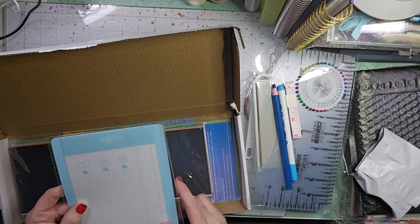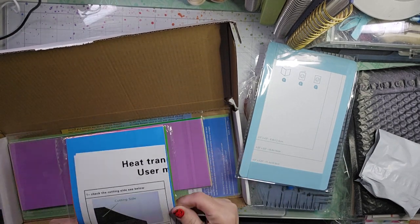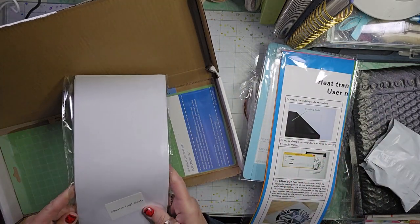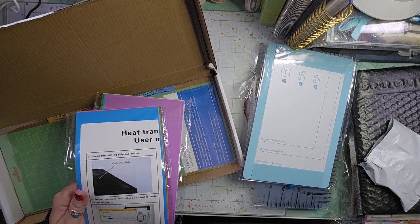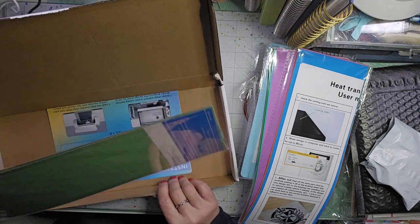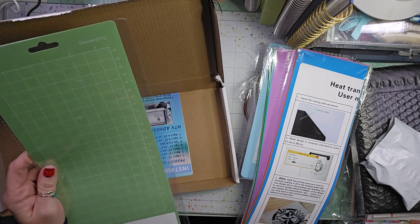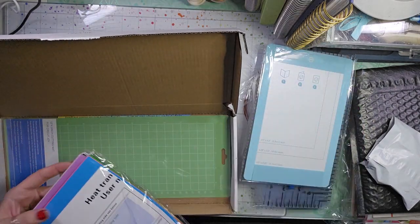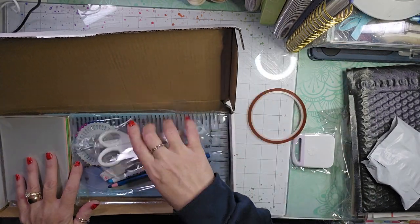This is a card mat for when you are making cards. These are heat transfer vinyl sheets, and these are adhesive vinyl sheets so you can make stickers and such. You can use a heat press and put them on t-shirts. And then you also get a 4.5-inch cutting mat for Cricut Joy — it's a 12 by 4.5 cutting mat. Great little things that can get you started using the Cricut Joy. I'm excited to try it out.